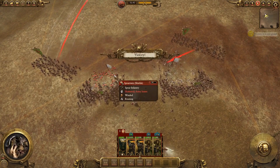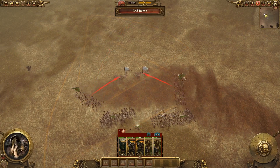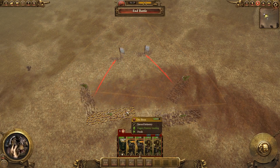When the enemy routes, especially in a campaign where the numbers are persistent, it's a good idea to give chase. Here, I just pepper them with arrows to thin their numbers out. Ideally, you might have some cavalry left to do that with.